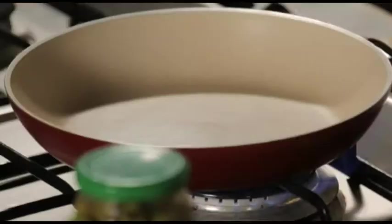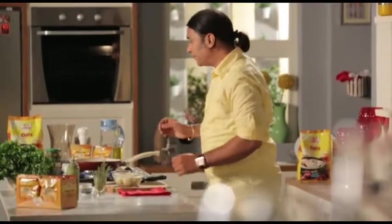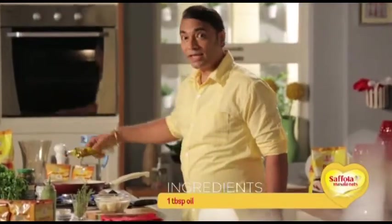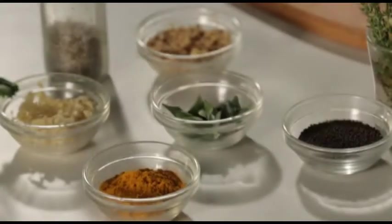For this we have to heat a pan and for the tempering for the mashed potatoes, we use a little Saffola oil, because this is my heart. When it's warm, we use regular masalas from our home.